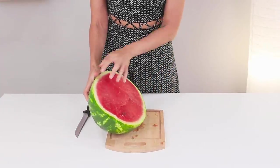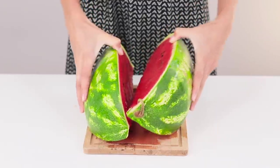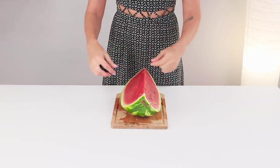To start, let's try out a watermelon life hack. Cut part of a watermelon in half — this will be enough for us to try the life hack. Pull some regular thread through the watermelon.